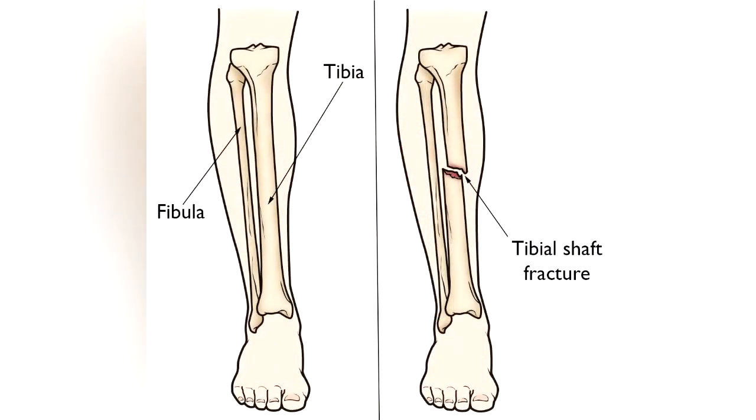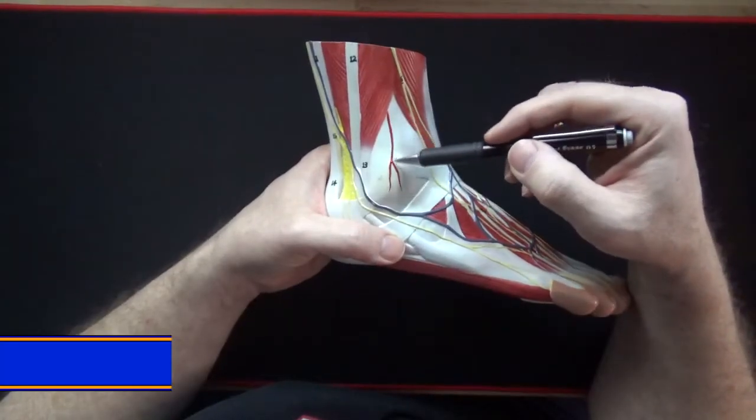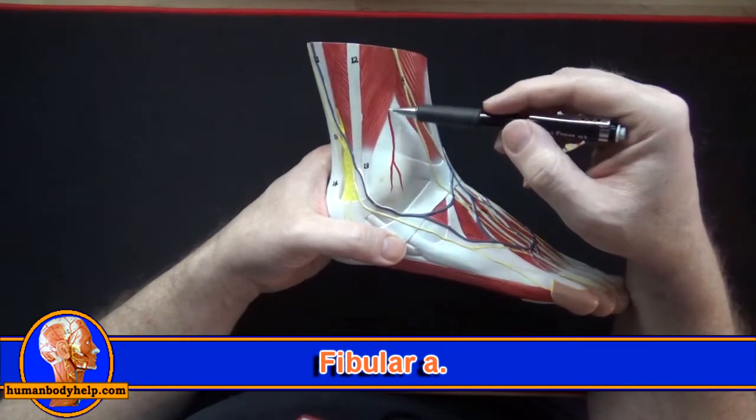On the dorsum of the foot we have the dorsalis pedis artery. If someone were to fracture a bone in their lower extremity or have some other pathology, checking the pulse in this artery could help assess whether blood was still reaching the foot. This blood vessel here is the fibular artery, which supplies blood to the lateral malleolus.